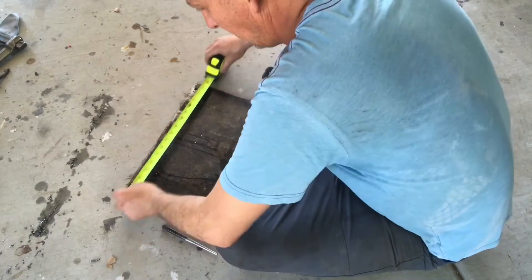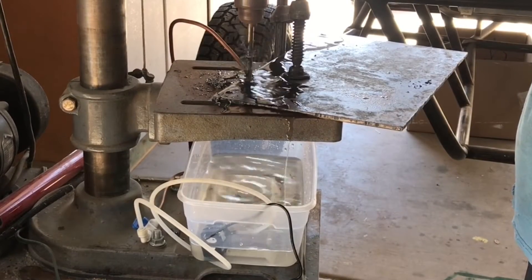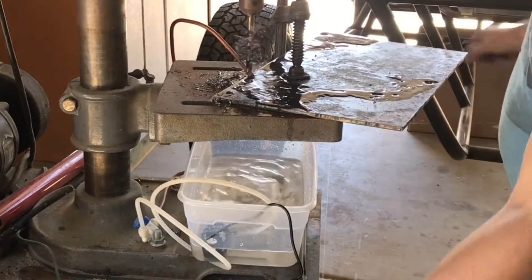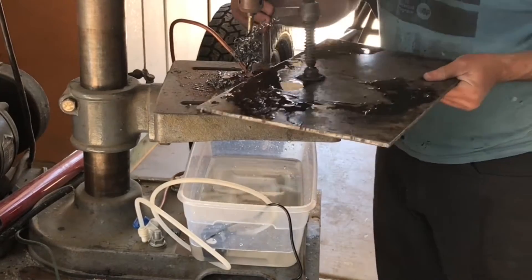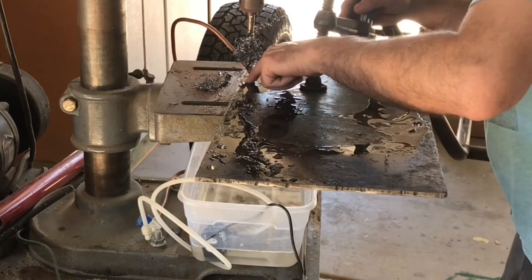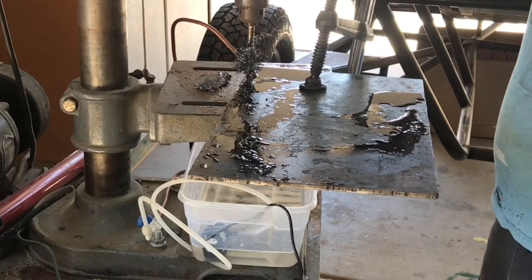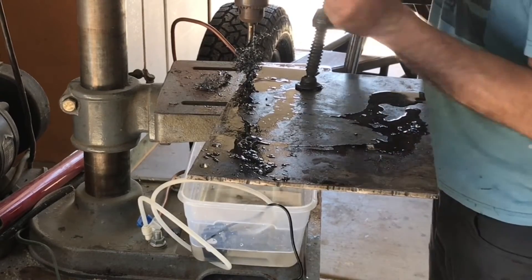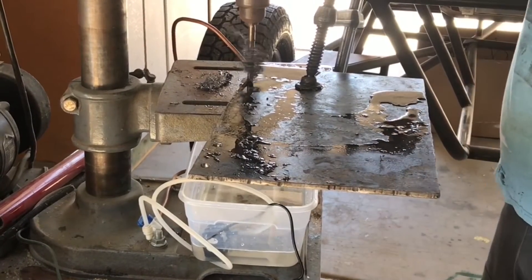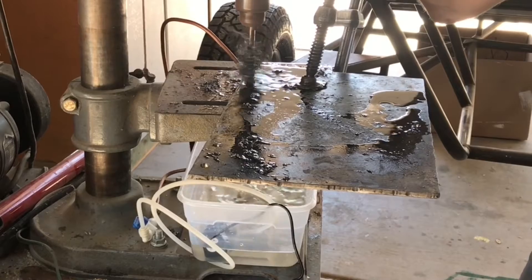I used a center punch to mark the holes so I could put them on my drill press. When drilling steel I always use some type of cooling so I don't burn up my drill bits. I've got a plastic tub with a submersible aquarium pump hooked up to a quarter-inch PEX line with an inline ball valve, and a quarter-inch copper tube held with a hose clamp to the drill press. It's a little ghetto but inexpensive and effective — when I'm done I just dump it in the yard. You also want to run your drill press at a much slower speed to avoid burning up the bits.